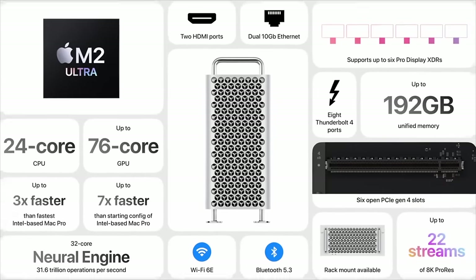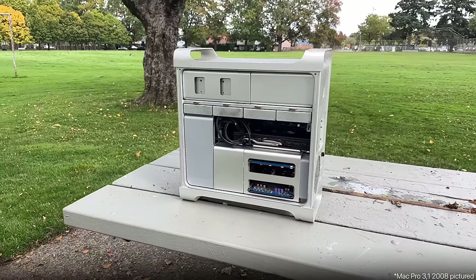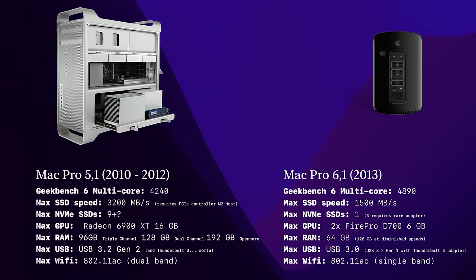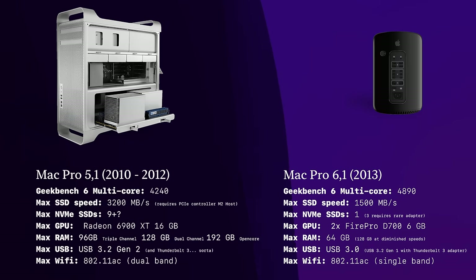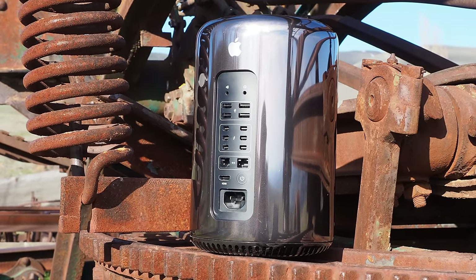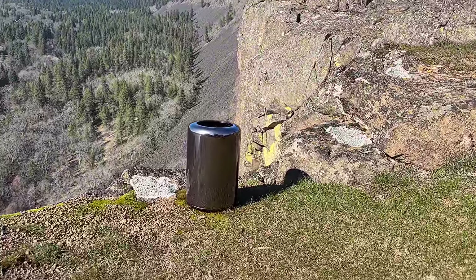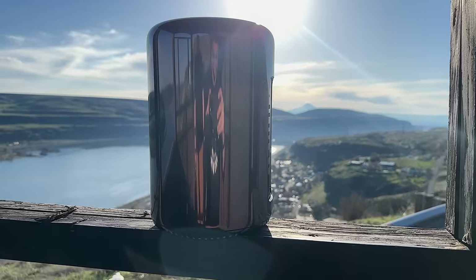The Mac Pro 2013 gets the dubious honor of being a Mac that was worse than the computer it was meant to replace. Objectively, the Mac Pro 5,1 was a much better computer, especially in the long run. When one computer has standard PCIe slots and the other does not, the one with PCIe is going to have a huge advantage — especially in the GPU department. It's the G4 Cube all over again: beautiful, impressive industrial design and thermally limited. The Mac Pro should be boring; the Mac Pro 2013 was anything but.